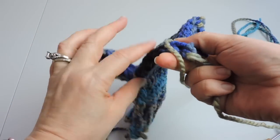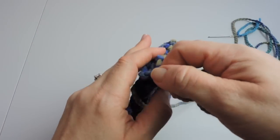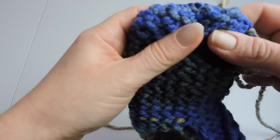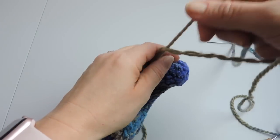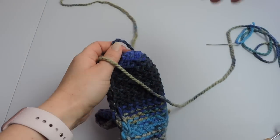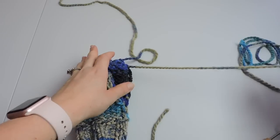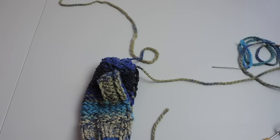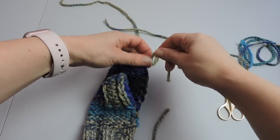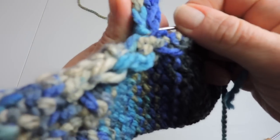We are all the way at the top, so now we're going to pull on our drawstring and close up the very top. We left that drawstring there so we could close it up — we didn't do anything with it — and this is why: we just want to pull on it tight and close that hole up. If there's a little hole at the top you'll want to finish that. Now we're going to work on the thumb.